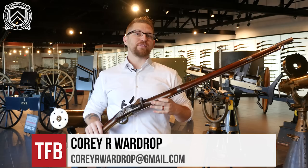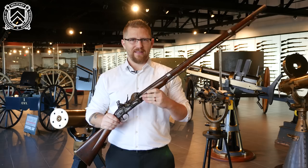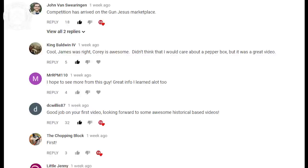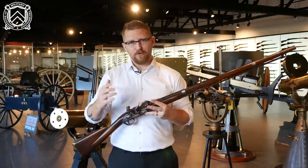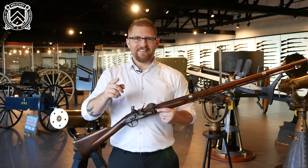Hey everybody, welcome to TFB-TV. My name is Corey Wardrop. We're at the Institute of Military Technology. Once again, I've got a really cool gun to show you. This one, like the last video, is a little bit antique-y — actually kind of a lot of bit antique-y. They won't all be antique-y when we go through this process, but this is what I like. Real quick, before we get started, I want to thank everybody that was really positive and encouraging in the last video, which was my first video, this being my second. Thank you for that, and I also want to thank TFB-TV's sponsors at Ventura Munitions — you guys are awesome and we love you. Also, to the people that told me to calm down: not going to happen. Sorry about that, and off we go.